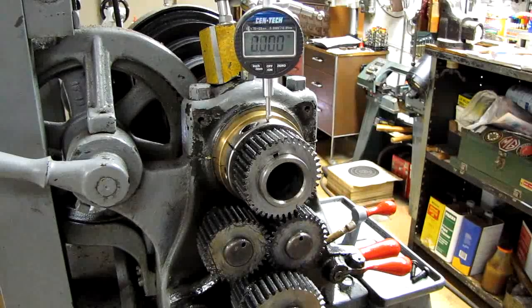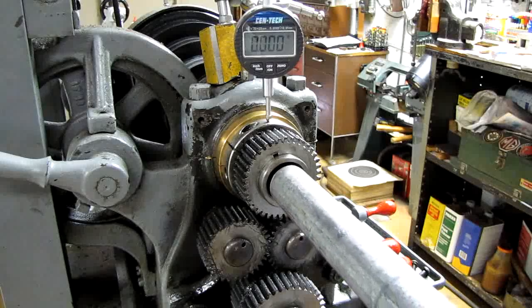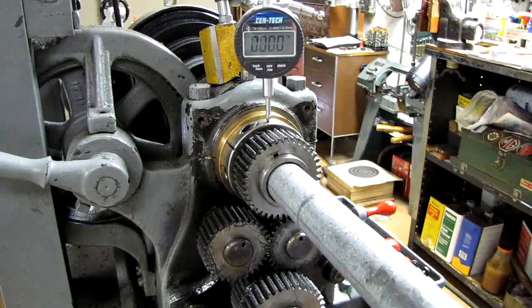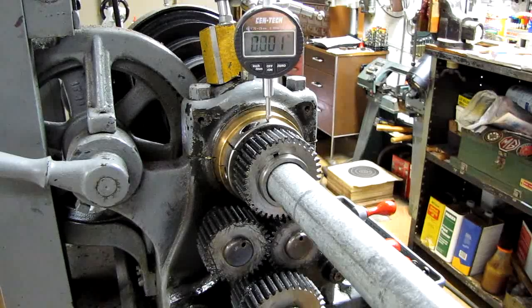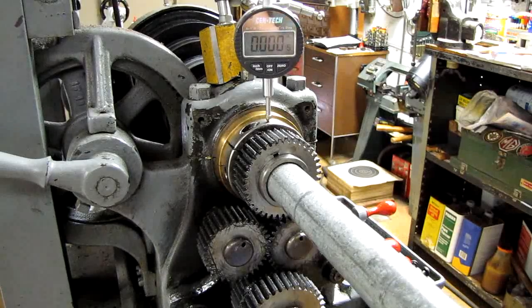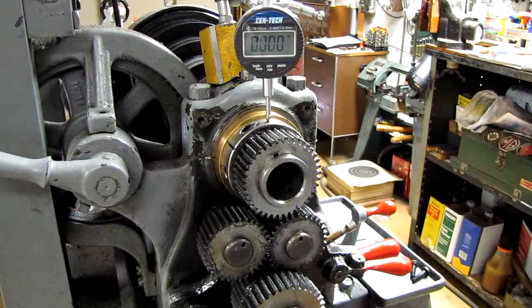We've adjusted the large spindle bearing on the chuck end of the spindle. The small spindle bearing is adjusted the same way — put a pry bar in the spindle bore. I'll pry up and you watch the indicator. 1 thousandth and a half. Let's try again — 1 thousandth and a half play. That's right in the middle of the tolerance: at least 1 thousandth, no more than 2. So we'll let it go.